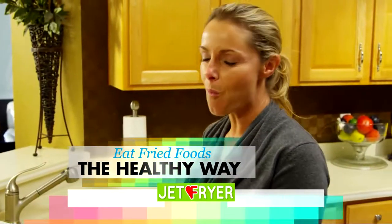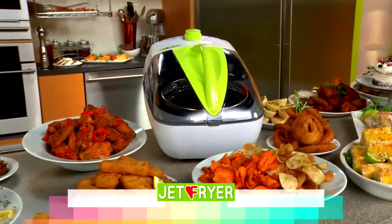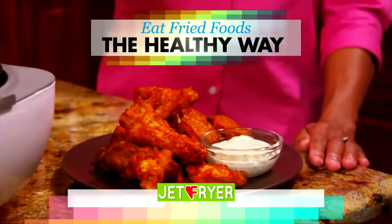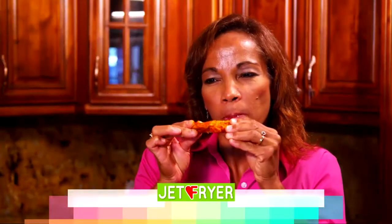It's time to eat fried the healthy way. Introducing the Vita-G Jet Fryer, the fat-free, oil-less fryer that lets you enjoy crispy, juicy and delicious fried foods without the guilt.